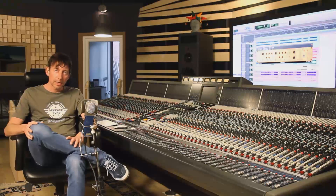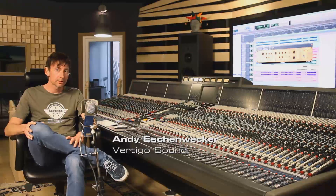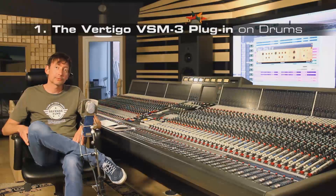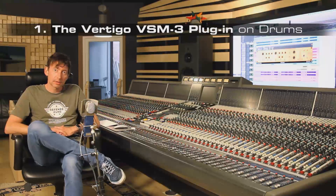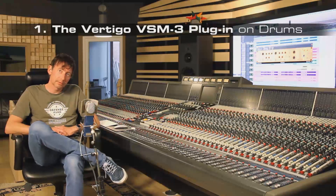Now let's go to the practical part. I want to show you some examples of what you can do with the new VSM3 software. This example shows the VSM3 software on drums to make them sound a little bit more vintage, punchier, or make them cut through the mix a little bit more.